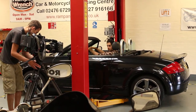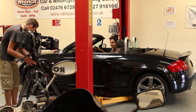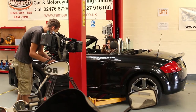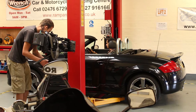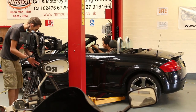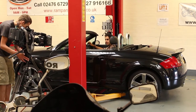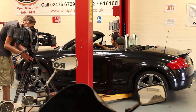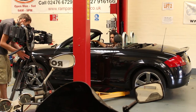Finally, check that all of the instruments work in the main gauge cluster. Because on mark one TTs like this, they are renowned for failing. And if they do, you have to replace the whole lot, and that can cost you up to £700.